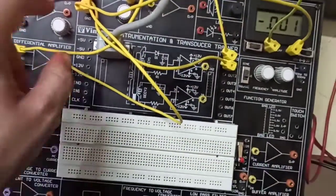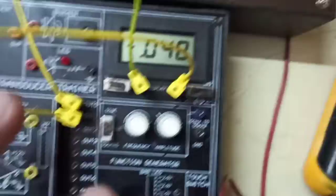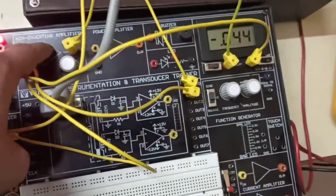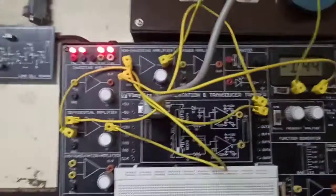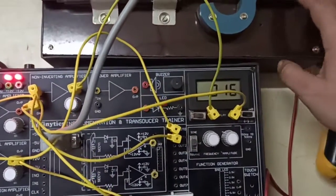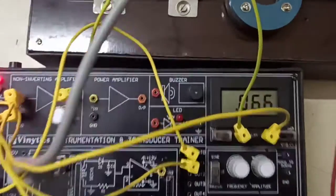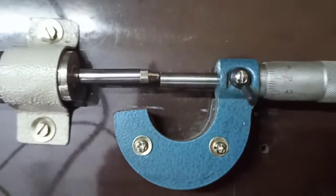The LVDT is set to 0. This port is used for zero setting and this one is used for gain setting. Let me move it — the reading is 0.66, which is close to 0.5 and can be calibrated using this adjustment.